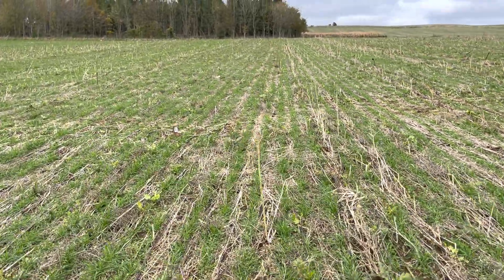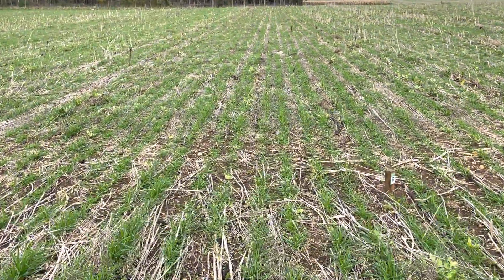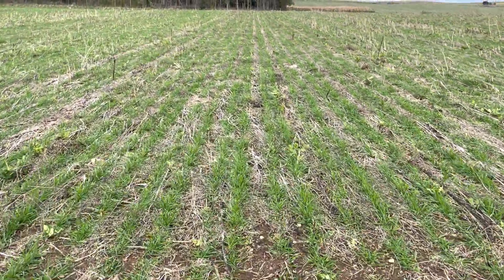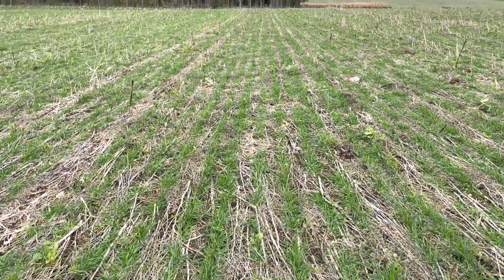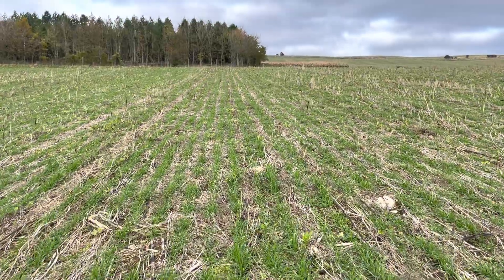One pass straight into a cover crop like that is capturing an awful lot of carbon, building nutrition, building fertility, and helping us save some money all at the same time. Really pleased with it.